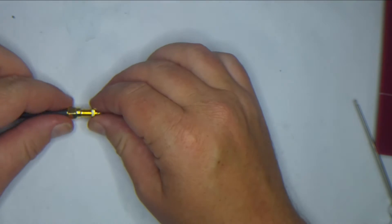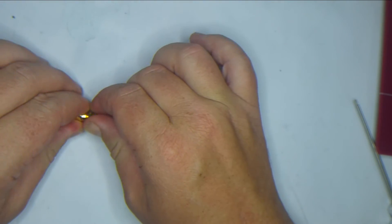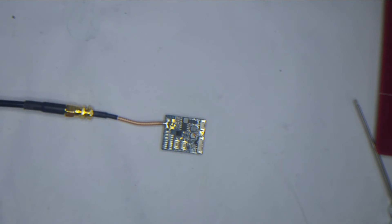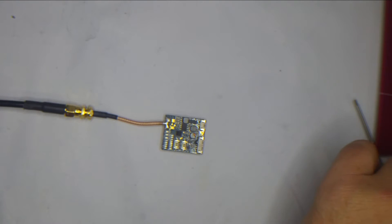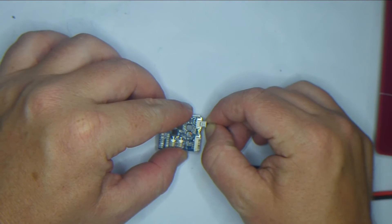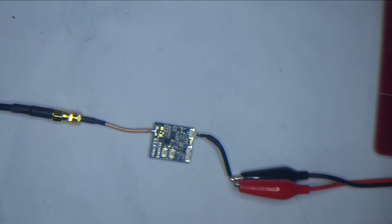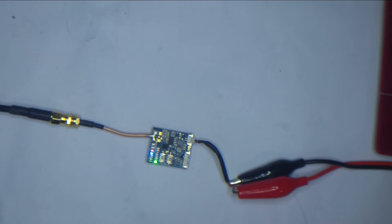Let's power it up and see all the pretty lights. General rule of thumb: never power a VTX without your antenna attached — it's a really quick way of destroying them. I'm just going to power this on 3S for the sake of this, but it works perfectly fine.